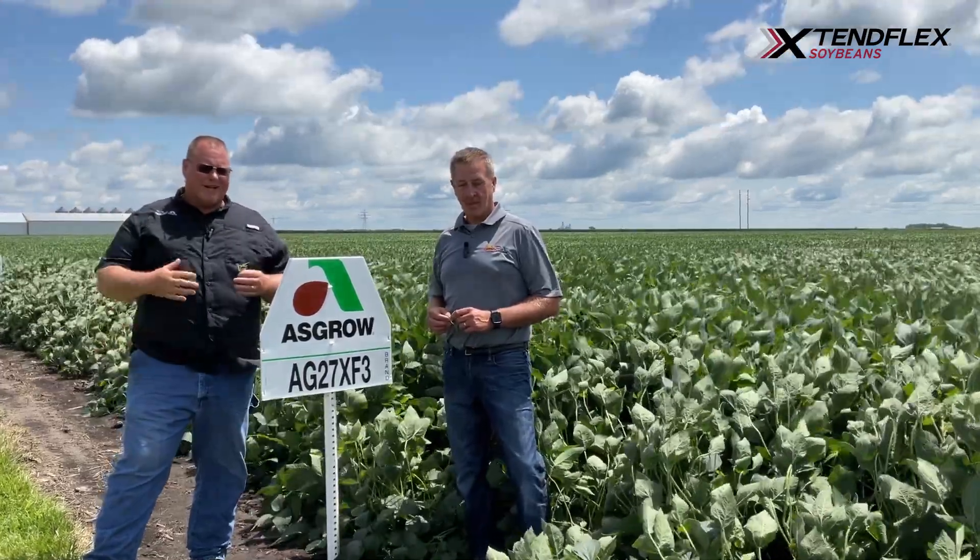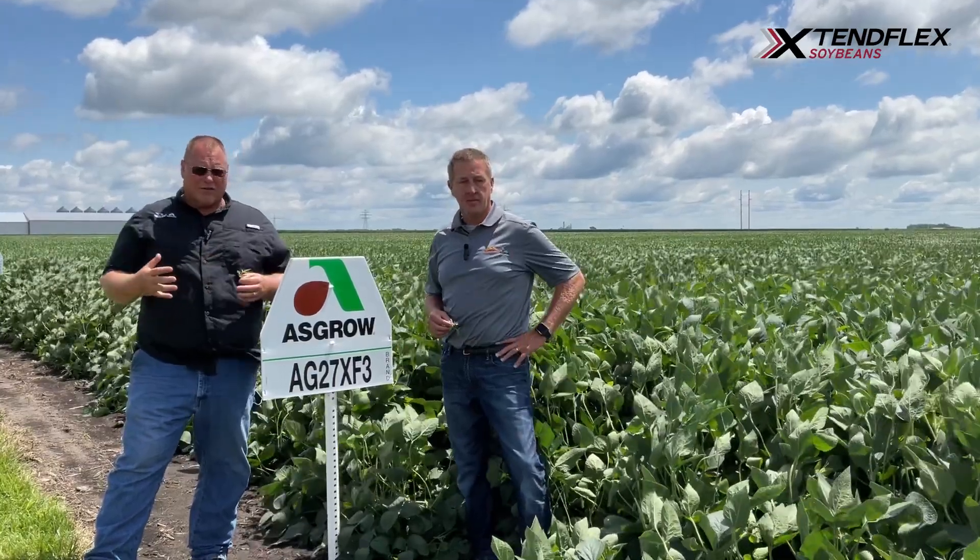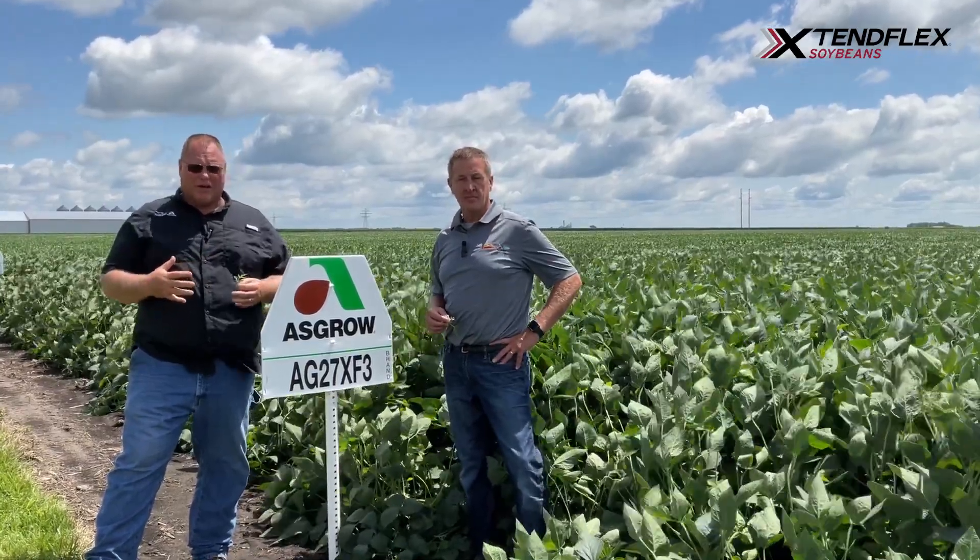As mentioned earlier, when it's at its best, it's going to act like an early group three. Whether you call it a 2.7 or a 3.1, this thing can really crank out a lot of yield.